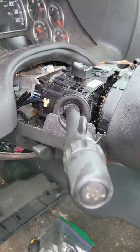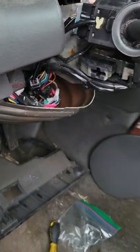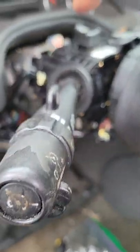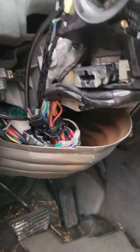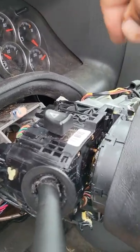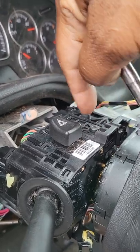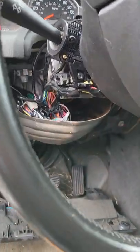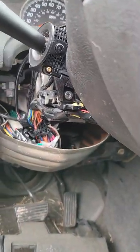Once you remove the top and bottom cover — and remember, to get the bottom cover off you'll need to pull that lever out — you're going to notice the old turn signal switch. It's retained by one T20 bolt right there, and another T20 bolt right there. To get the top bolt out, just take your ratchet and bit, reach over, lefty-loosey to remove that bolt. To get the bottom bolt free, notice how I have the steering wheel positioned — that will allow you access to that bottom bolt.